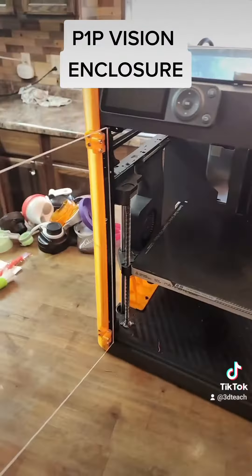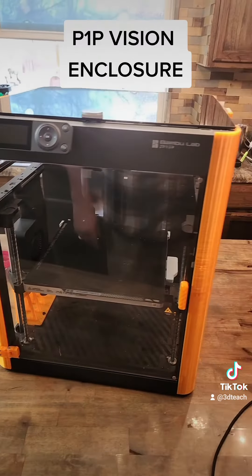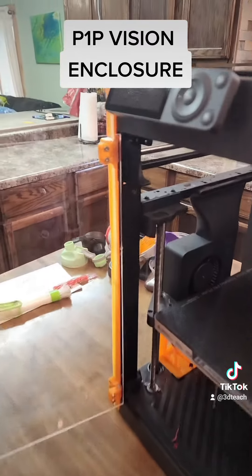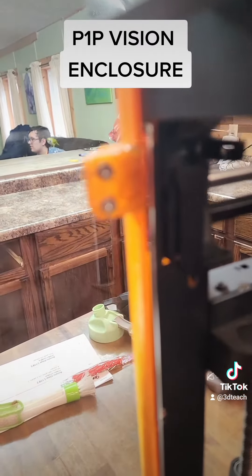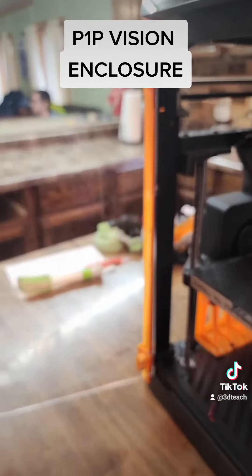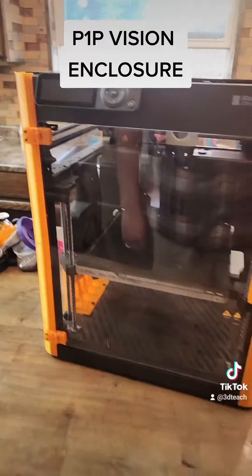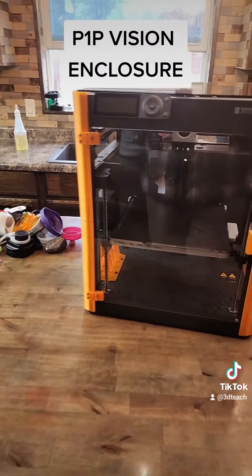The thing that was great about SendCutSend — and their review is partly about them — is that the first time my acrylic panels came, these two up here weren't lined up just right. So I literally just sent them an email, sent them a picture of it, and wham bam, they sent me the corrected pieces right away.